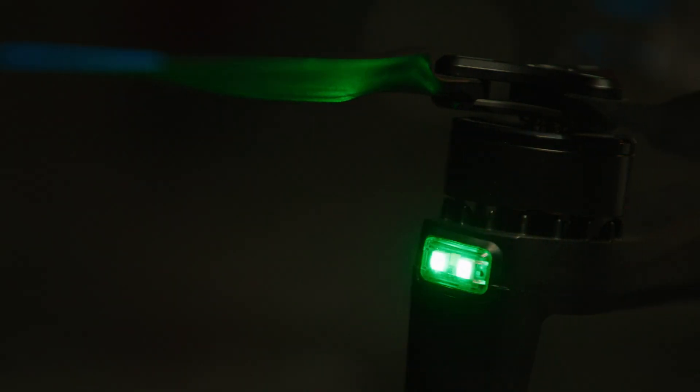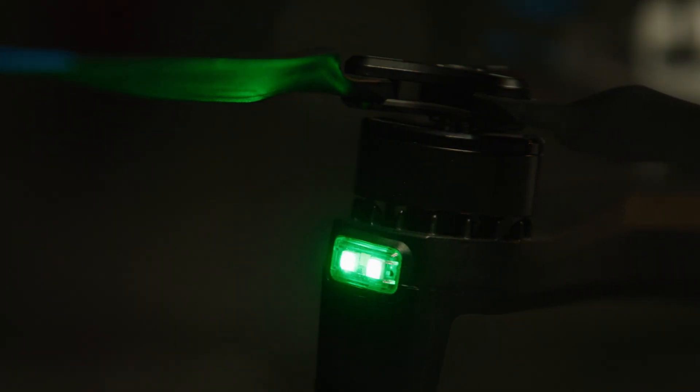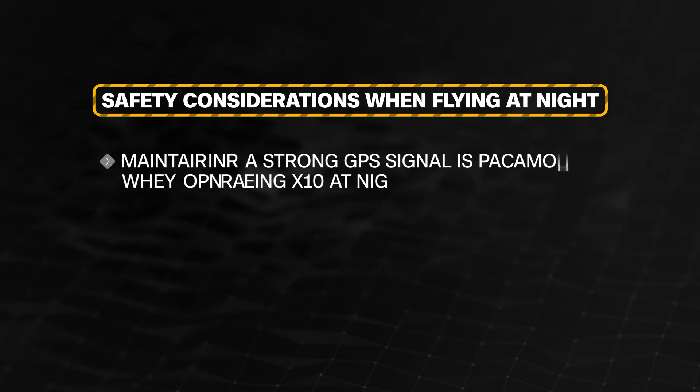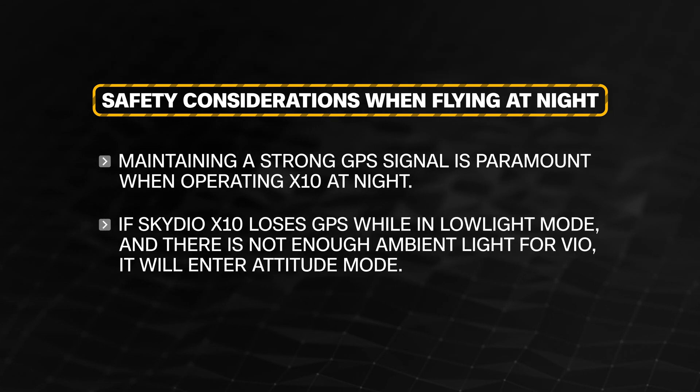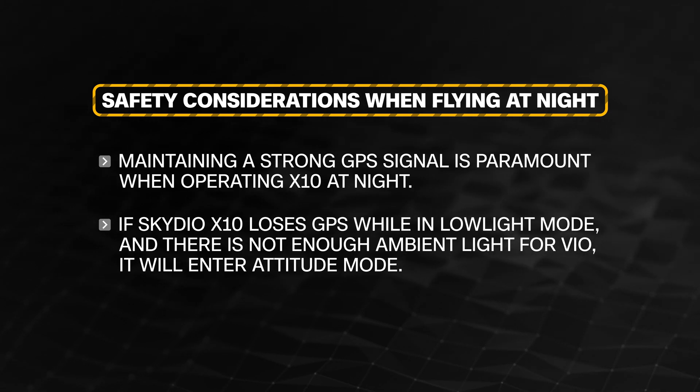Here are some safety considerations when flying at night. Maintaining a strong GPS signal is paramount when operating the X10 at night. If Skydio X10 loses GPS while in low-light mode and there is not enough ambient light for VIO, it will enter attitude mode.